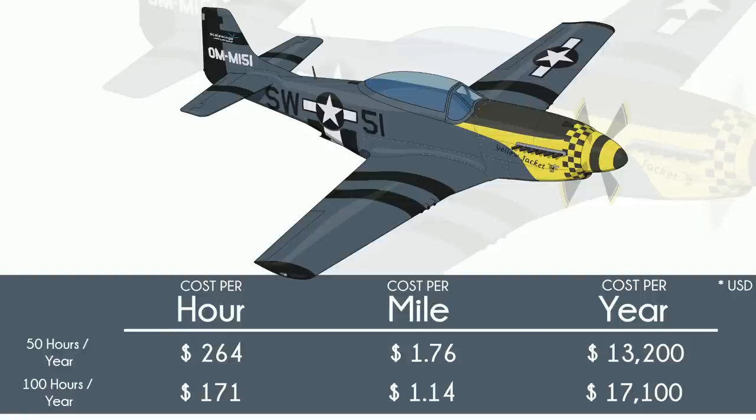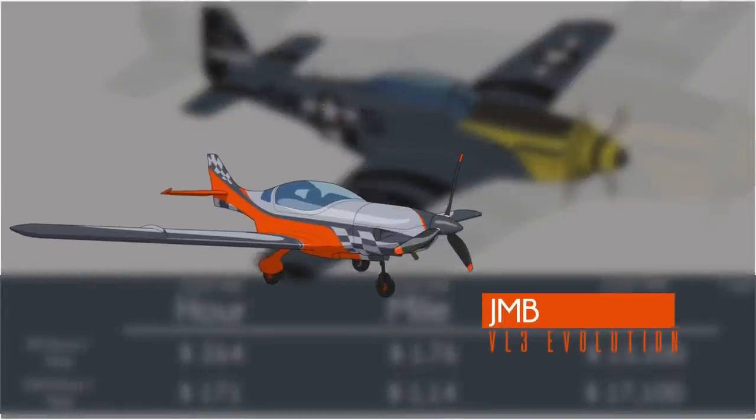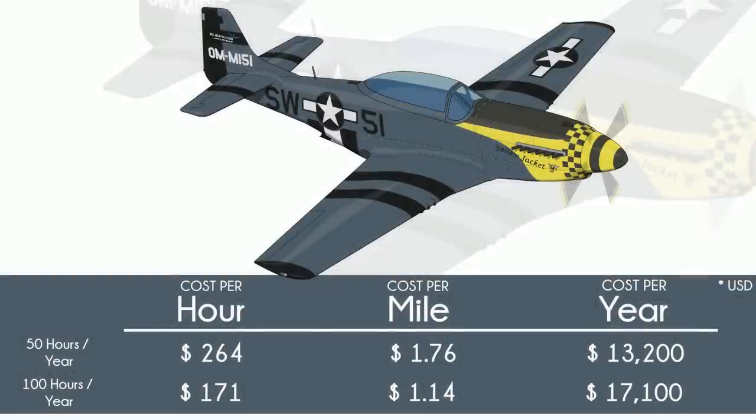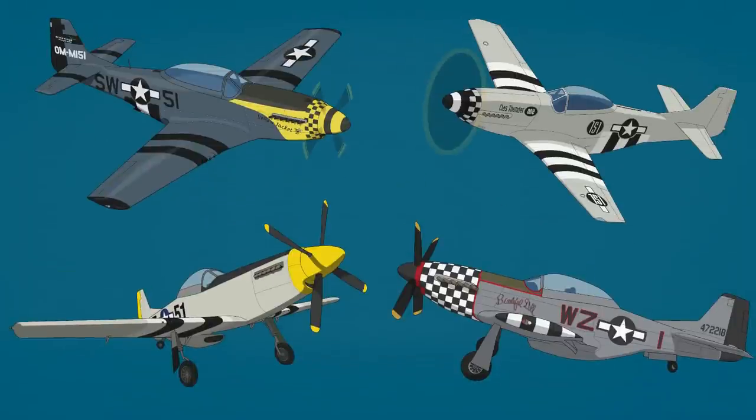Whatever the real-world numbers are for this plane, we have every reason to believe they would be great. The JMB VL3 offers a 915 IS and claims 200 knots — and that's a side-by-side. So 180 knots in a slippery tandem is certainly plausible. But it is expensive. Each of these planes offers a back seat that feels close to a piggyback ride from the pilot. Half a million is a lot to spend on what is essentially a single-seater in the long term. I don't know how many people will sign up for round two riding shotgun.